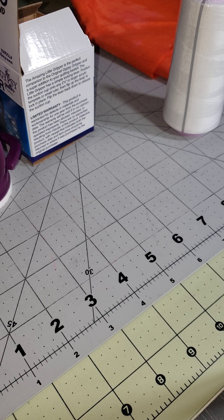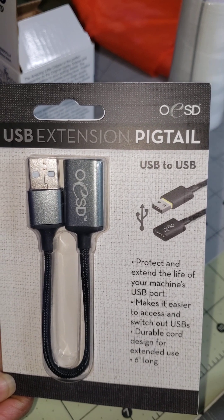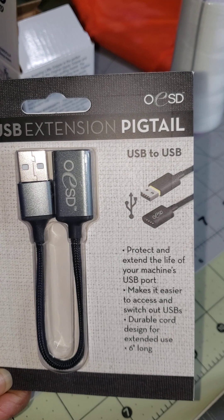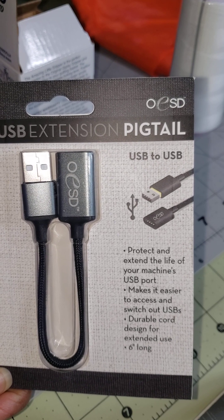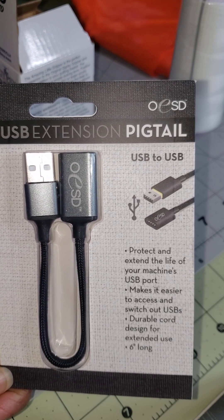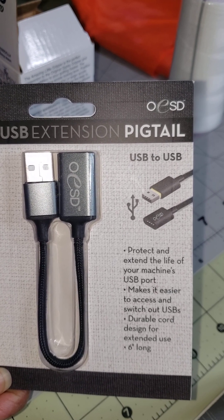I got these from my local sewing store. The first thing I'm going to show you is this USB extension pigtail. I'm going to keep this in my embroidery machine so I don't damage it from putting my USB in and out. I've been wanting one of these for a while because I do not want to mess up that port — that would be a problem.